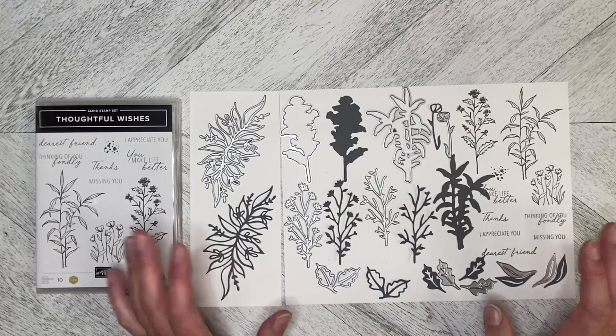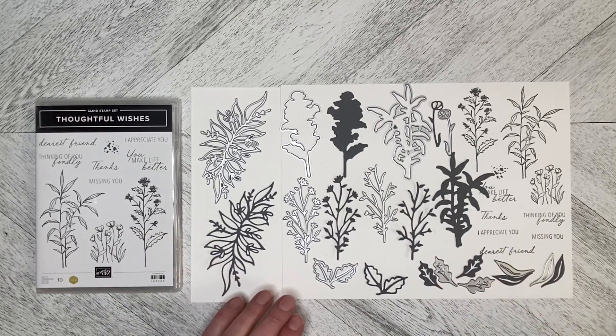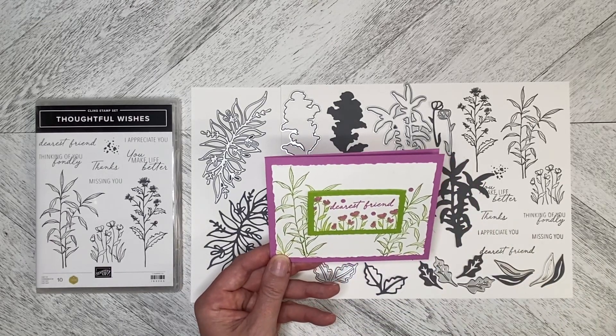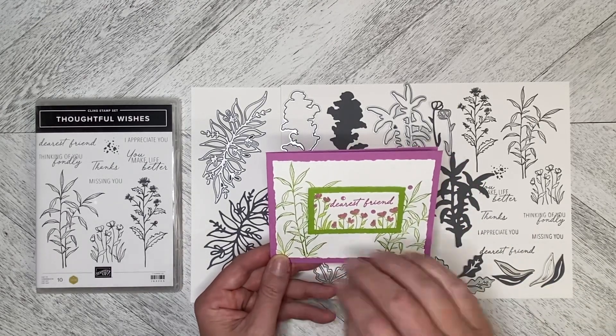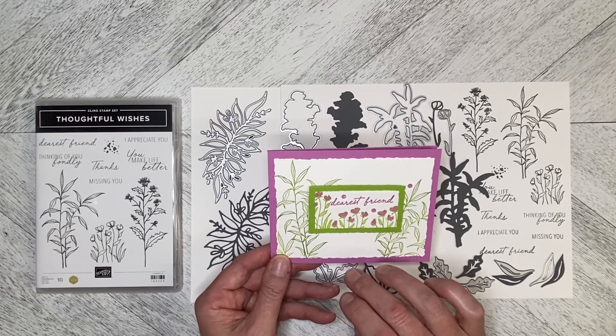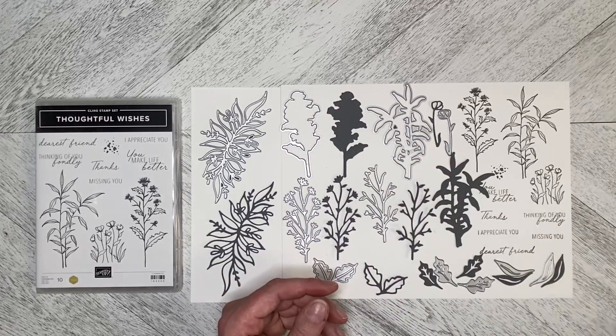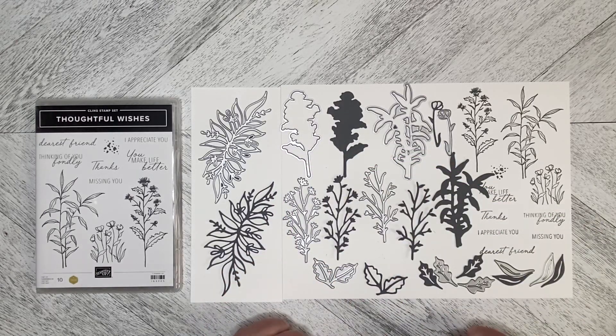I've been playing around with card ideas for this one, and I'm going to do a slightly different version in a video right away to follow up this introduction video. I'm really excited to use this set this week and explore what I can do with it. Thank you so much for watching, and I hope you enjoy this series of videos.